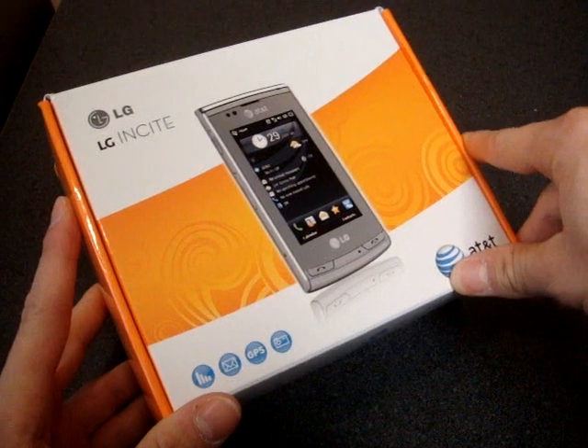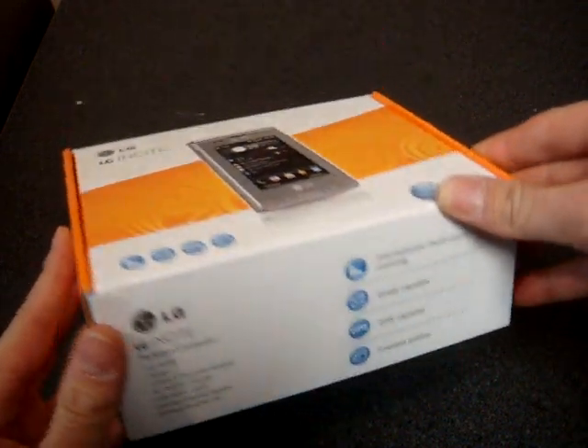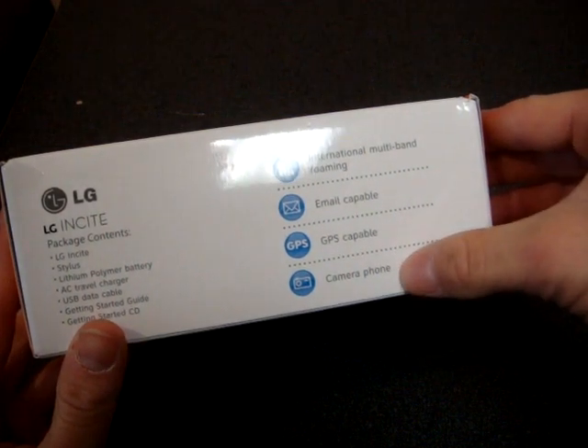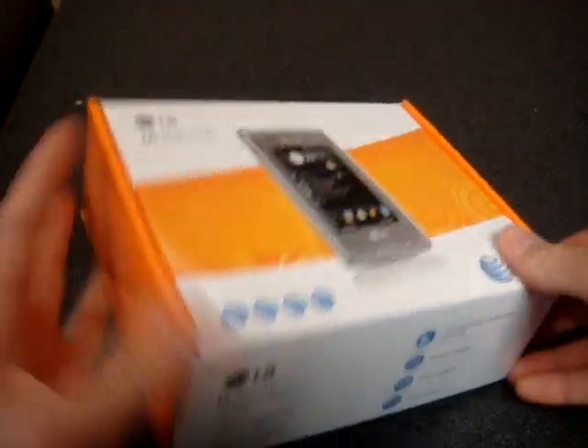It's a slab device, kind of like the Omnia. Let's see what we have on the box here: international multiband roaming, email capable, GPS, camera phone, some specifications. Alright, let's get inside the box.